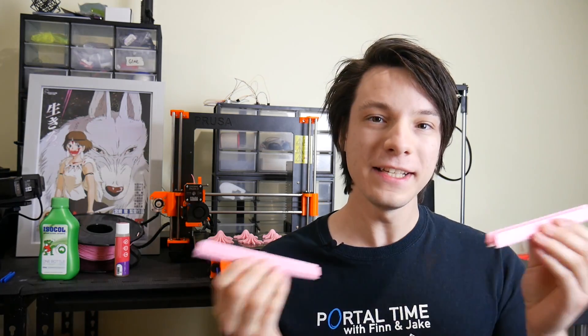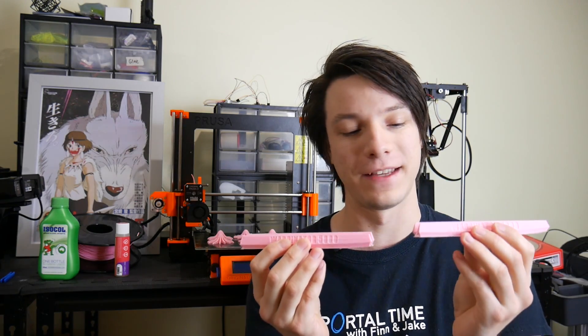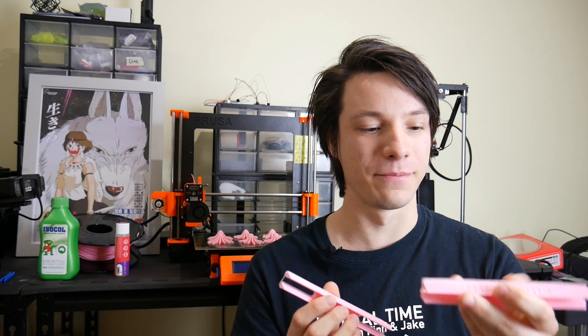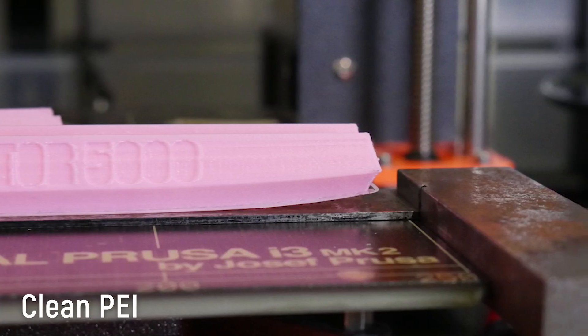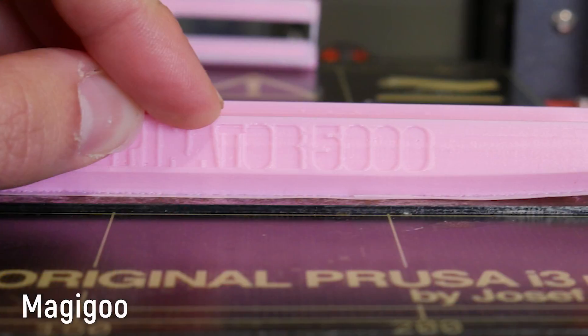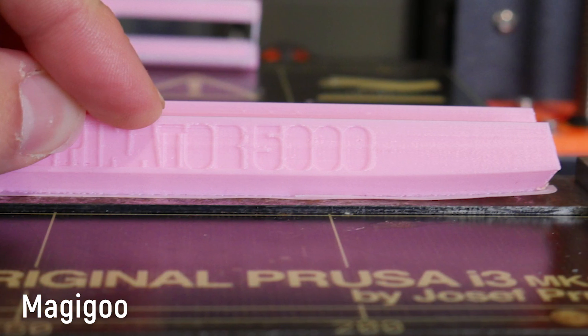So what about a full-size test? Well, that's where things got a little bit inconclusive. These are two other ABS prints done with the full-scale Warpinator 5000 — glue versus no glue. The one with no glue warped pretty badly on one corner. But even the one with glue still lifted away, not as badly, but it did lift away.